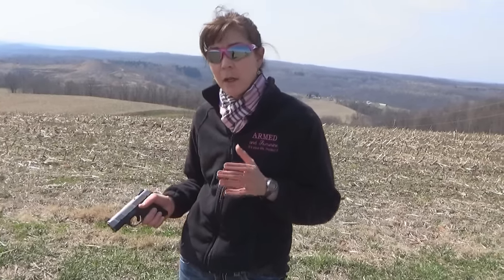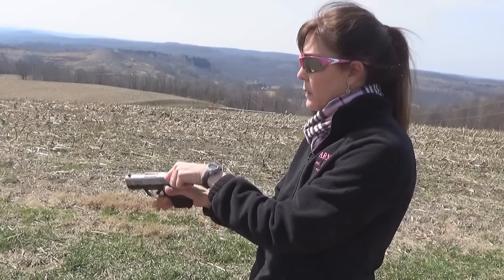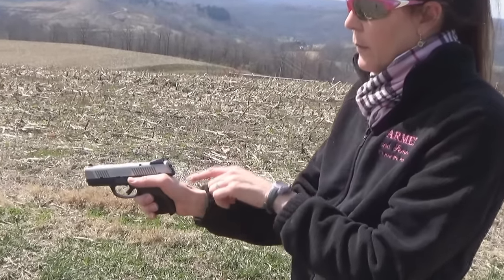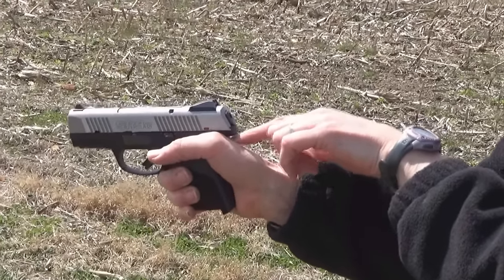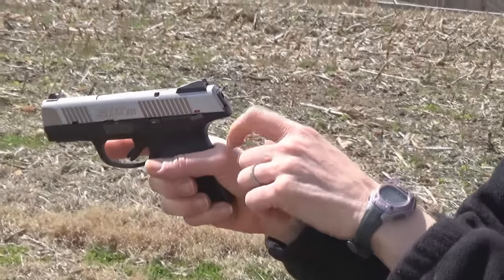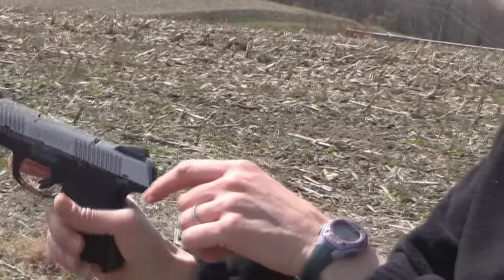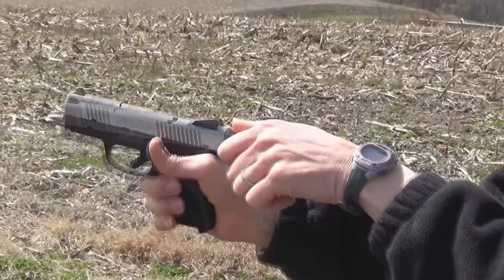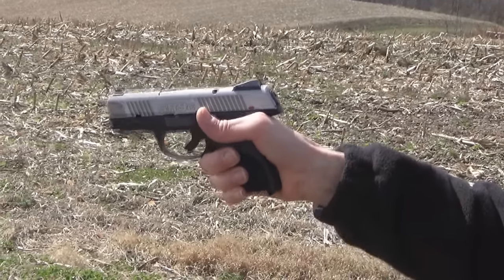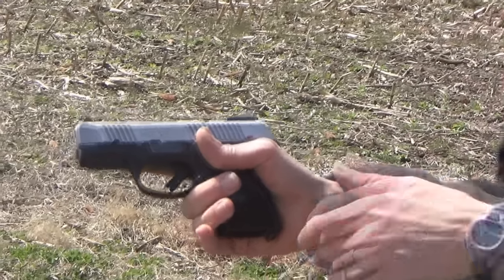So first thing for a good grip is to, in your strong hand, make a V. And in the web of your hand, we're going to put it as high up on the back strap as we can possibly get it. I want to make sure that I don't even get a paper clip into this area here. The reason for that is if you don't have the web of your hand all the way up, the recoil or the muzzle rise on this firearm is not going to be easily controllable. If you have it as high up on the back strap as you can, you can more easily control that recoil and quickly get back on target. That's step one.